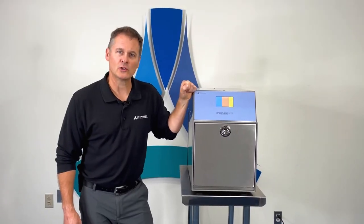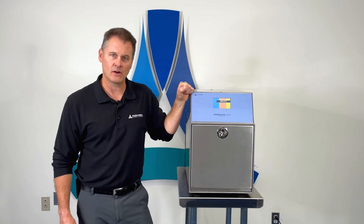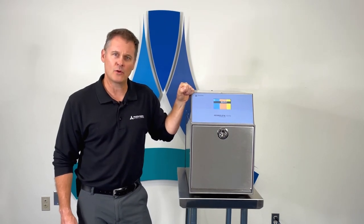And that's the process for loading and starting a cycle in the Amproline AN75i gas sterilizer. Thanks for watching, and let us know if you have any questions.